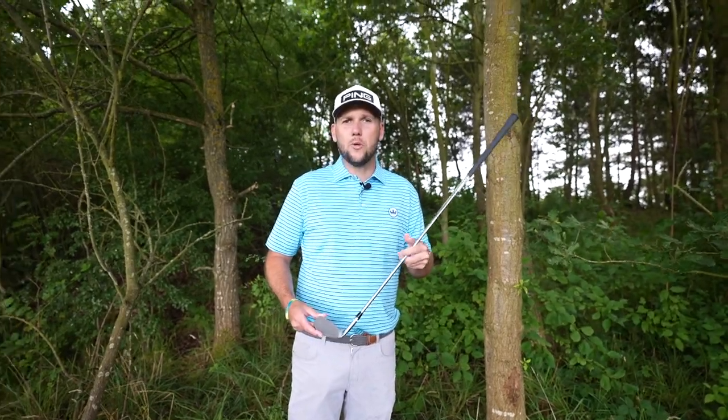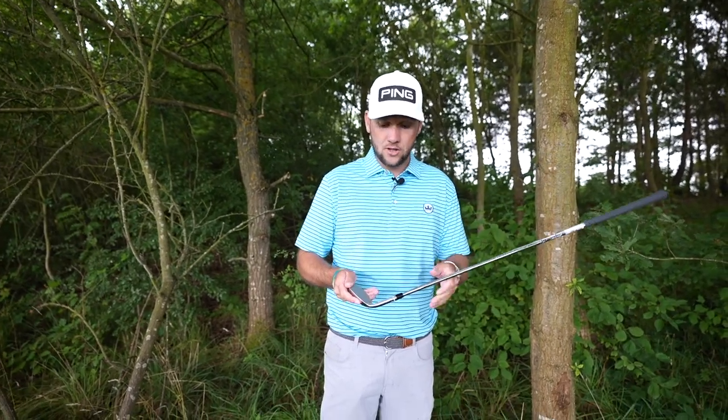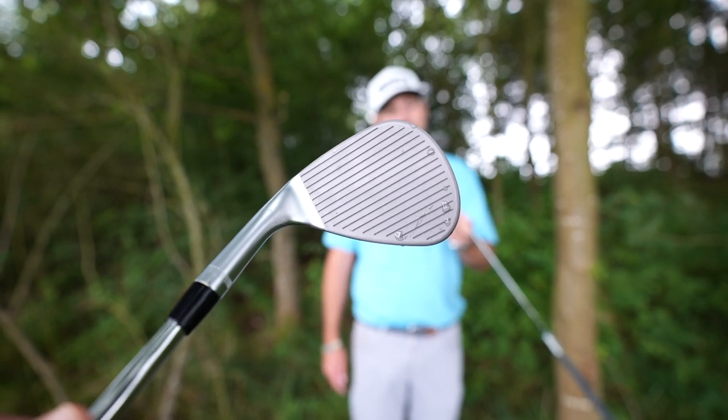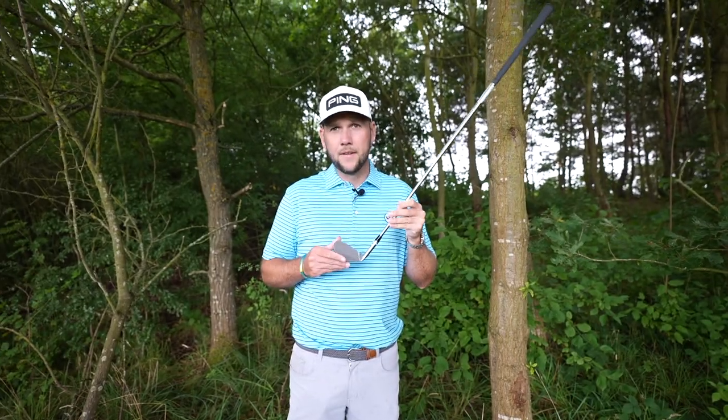A lot of glare off the clubs. With the other Jaws, as soon as you open that up, there's a bit of sun, you can't see anything. So the raw finish, which will rust — which might give it a little bit more spin as well — is something that the tour players like. So it's good that they've brought it out to the average golfer. And we also have a little bit of groove-in-groove technology here, which is worth mentioning, and heel and toe relief for more forgiveness.